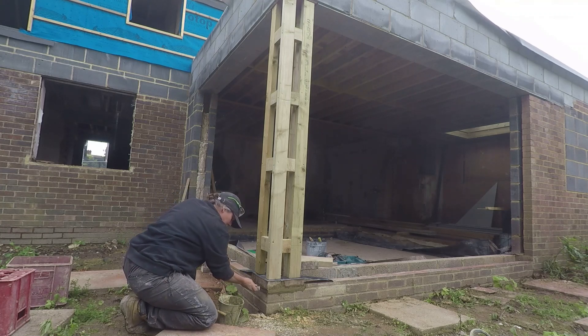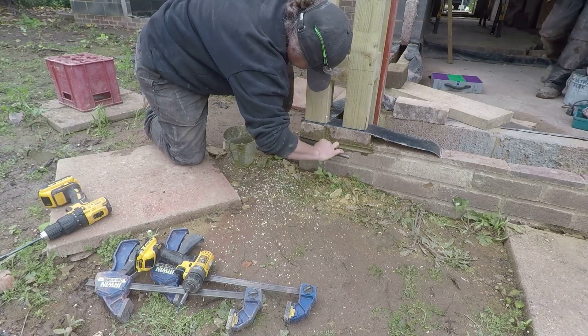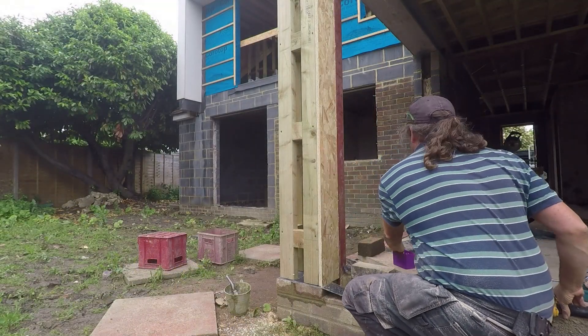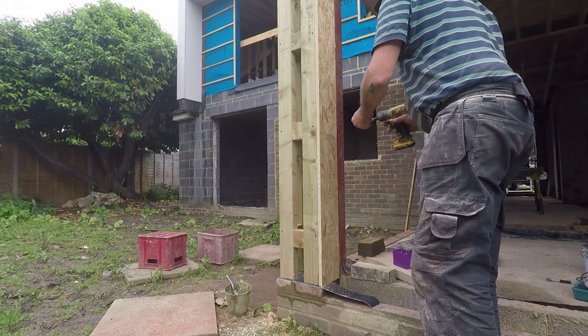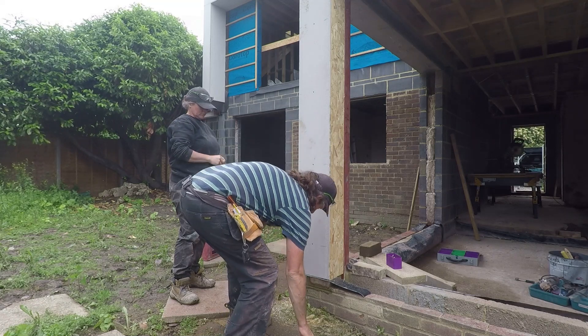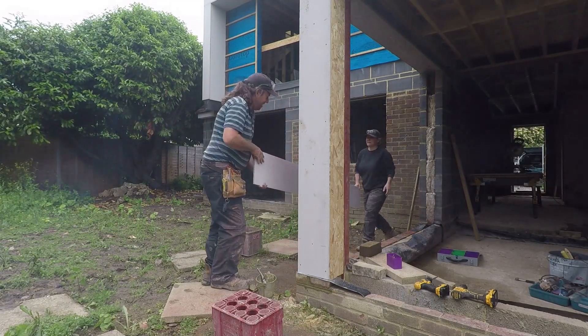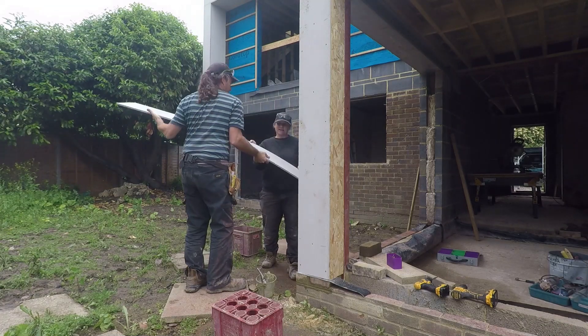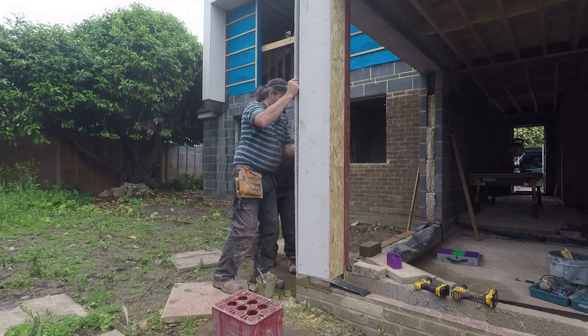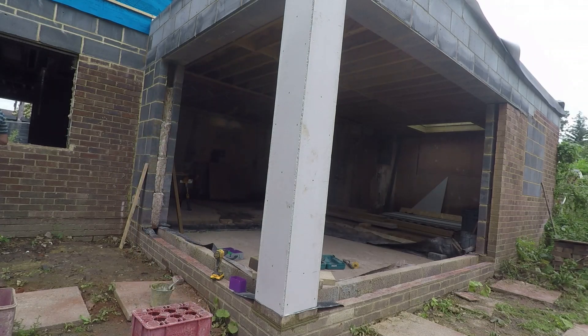On the outside we've got concrete board that we're using in other places around — that will end up getting rendered in, keeping it looking the same. We've got the DPC above the brick working in between before the timber work, just to stop any damp coming up through the bricks. And when the fitters put the windows in, they'll also be putting a new DPC along that top edge to stop any damp coming up through the brickwork. So just screwing the 18mm OSB into place, and also the concrete board — you can see how flexible it is. It wants to bend but it's really heavy; it's like a really heavy plasterboard. And there you go — the finished effort.